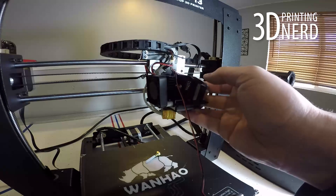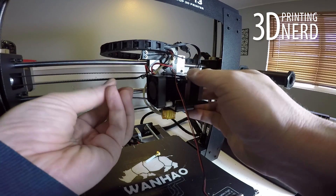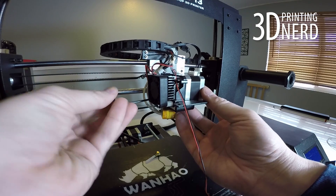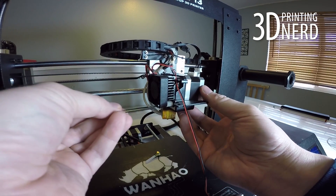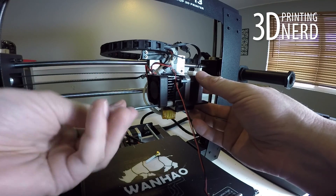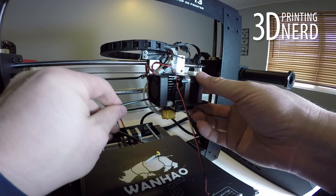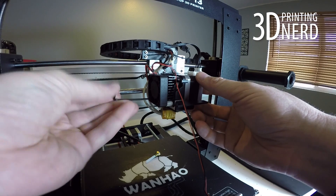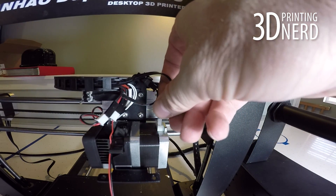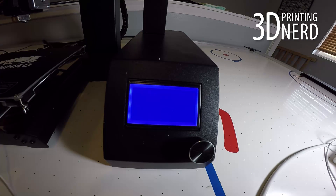I got that mixed up, but you didn't see it on video because I didn't film it. Now all you need to do is connect up the stepper motor control cable, and once that's done, turn on the machine and preheat the nozzle to 250 degrees centigrade.